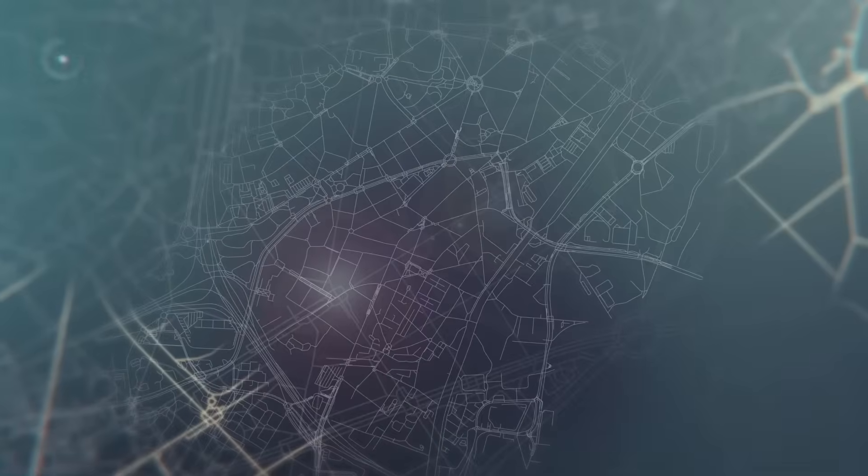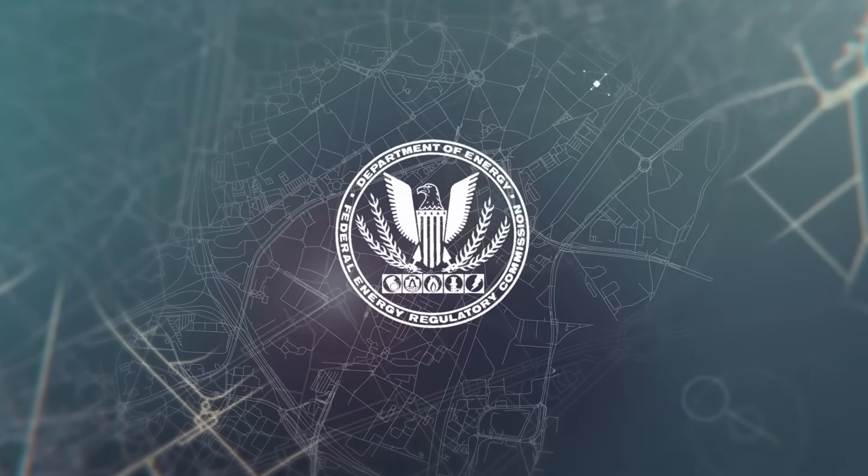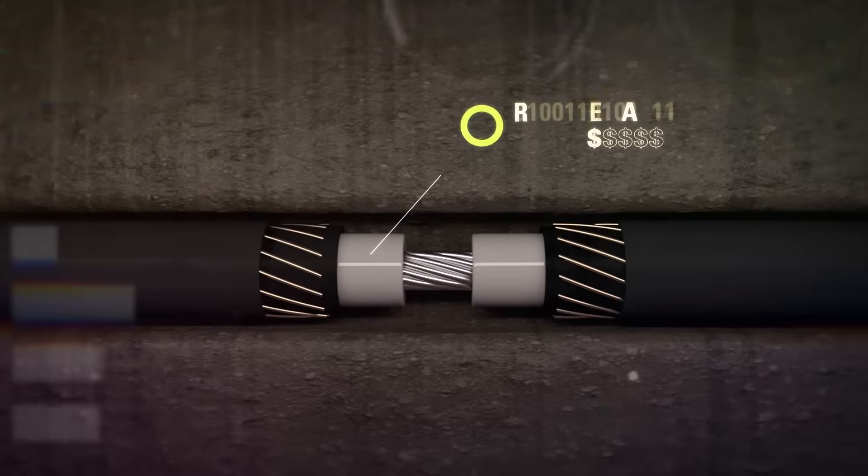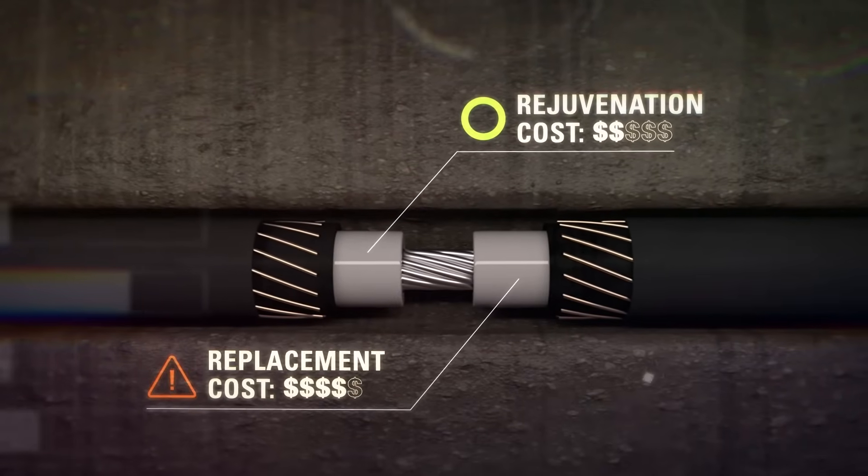Because the technology is approved by both the Federal Energy Regulatory Commission and Rural Utility Service, it offers a capital-friendly alternative to cable replacement.